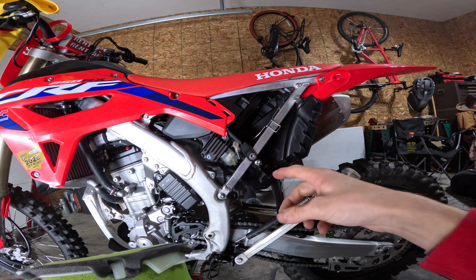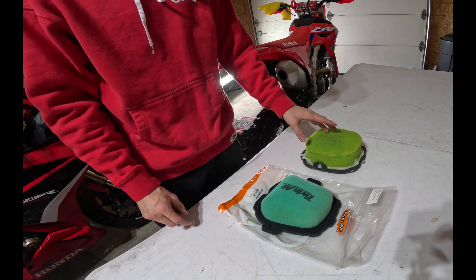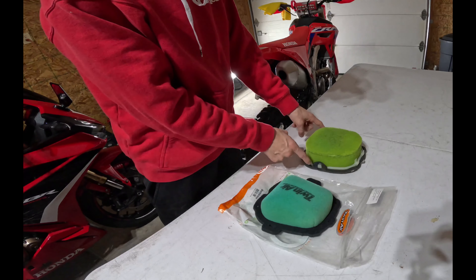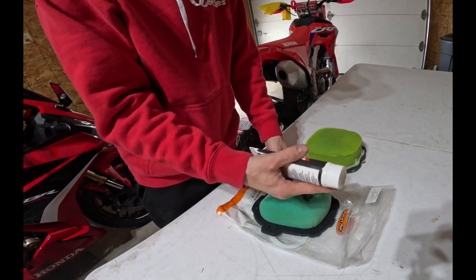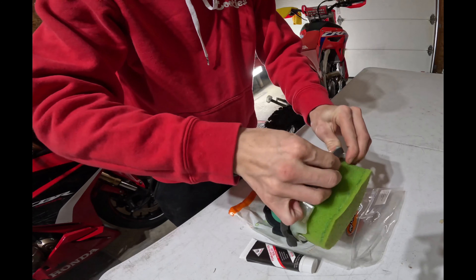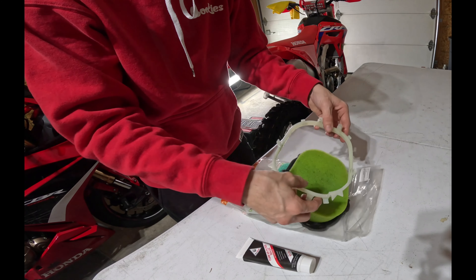I'm going to go ahead and wipe that down in there a little bit. Here's our air filter from the bike that we just pulled out, and now we have our new air filter that's already pre-oiled. All we need to do is add this old white frame onto our new air filter and then put some sealer on there. The frame should just pull straight off.